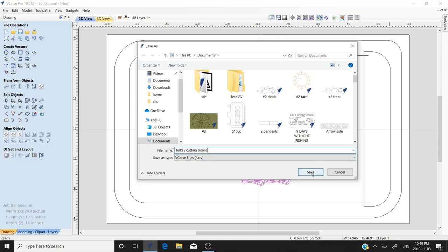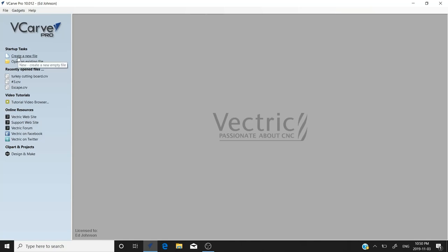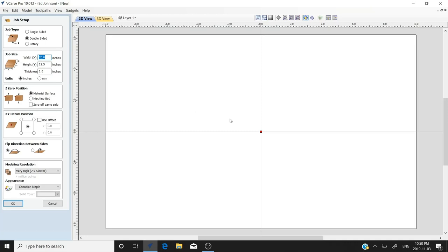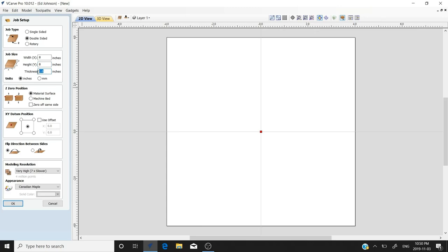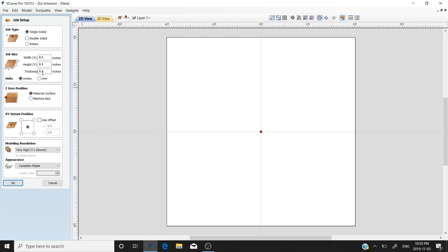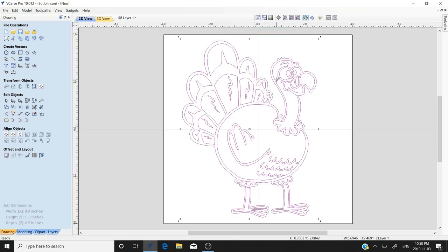We'll save this file and come back to it in a few minutes. When it's done saving it'll close out. Now we're going to create another new file for our inlay. We don't need as much space — we'll go about eight inches square, half an inch thick. Same deal but single-sided. Z zero from the material surface, center. We'll paste our copied image and here's our turkey.